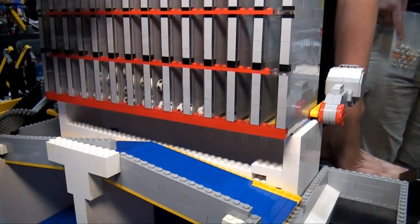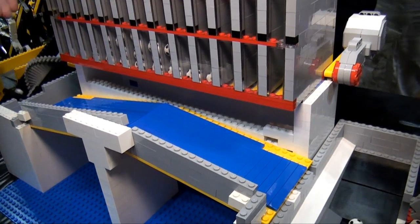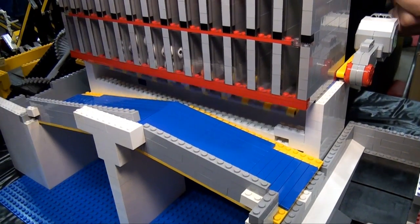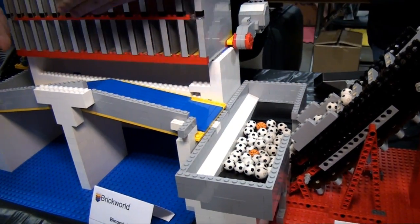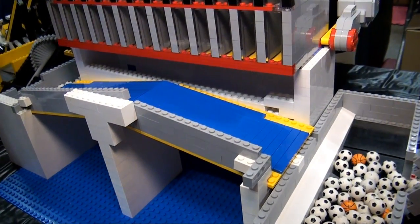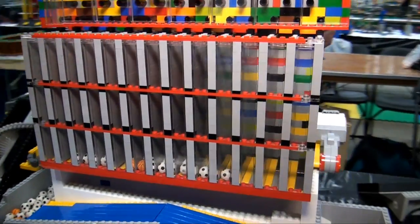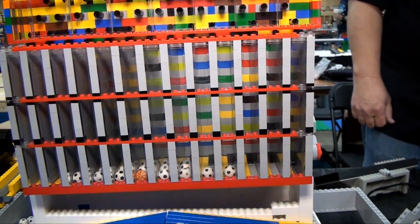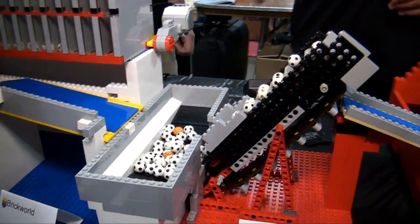At the bottom, the ramp is split in two so that when it drops, half the balls recirculate. This can be easily reconfigured by just lifting this ramp halfway so all the balls go one way or the other — so if downstream modules are broken we can still keep this thing running and entertaining.